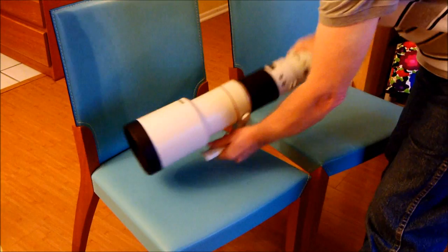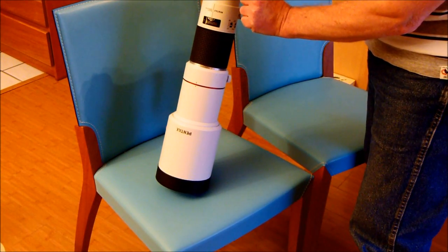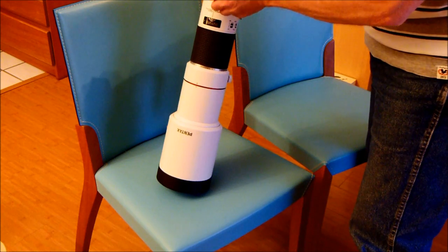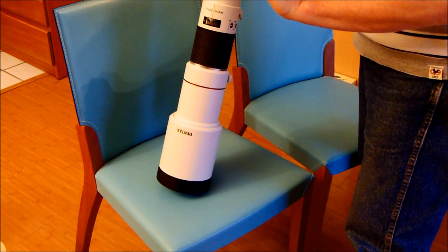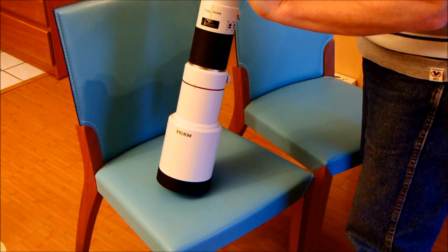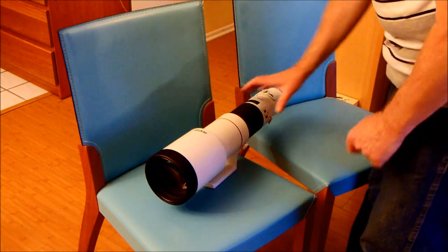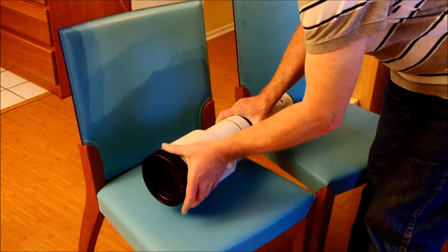Last but not least, we have the drop-in filter holder at the back, with a little wheel so you can turn a circular polarizer if one is mounted. You open it by pushing in the button, turning it, and taking out the filter holder. Right now there is a clear filter in there — probably a UV filter. That can of course be replaced by your own filter or a polarizer. And finally, there's the lens hood: you turn it and pull it out.